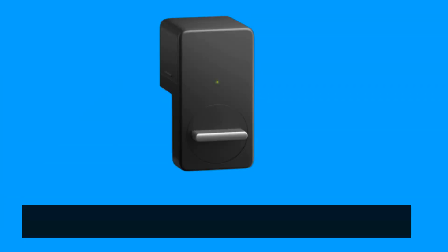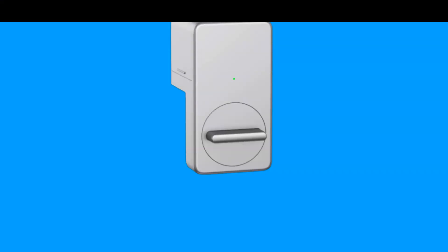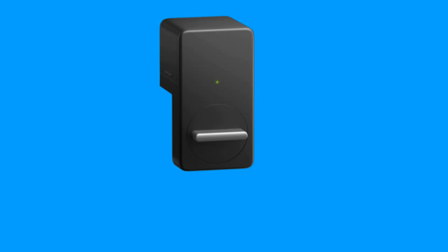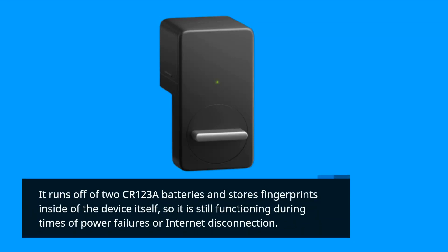Besides the app, there is also a readily available wireless keypad that can be used to unlock the door with a code, or even with a fingerprint if you purchase the more expensive touch keypad. When trying out this feature, the setup and operation were simple and the fingerprint reader worked flawlessly. It runs off two CR123A batteries and stores fingerprints inside the device itself, so it still functions during power failures or internet disconnection.